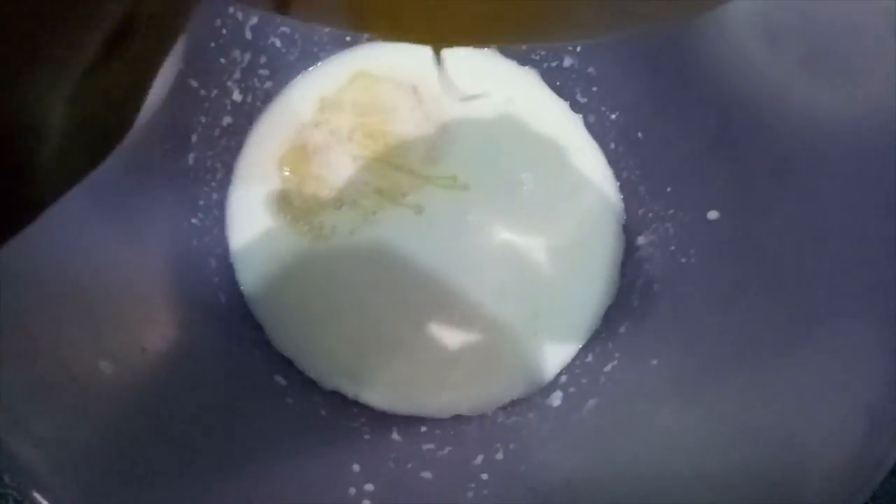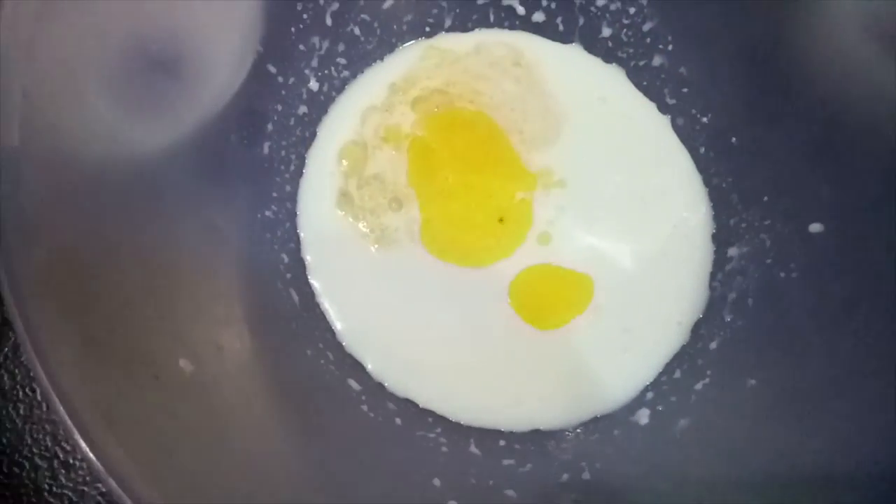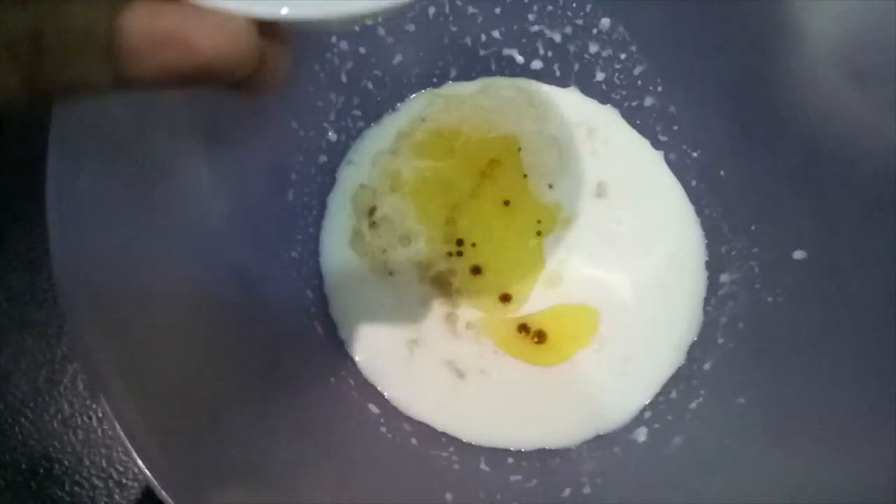Now we will add egg, butter, and vanilla essence, and mix with a whisk.